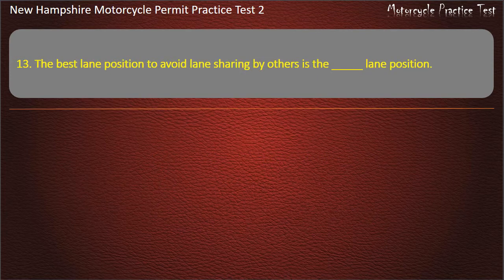Question 13. The best lane position to avoid lane sharing by others is lane position: Center; Left; Right; Right or center. Answer: Center.